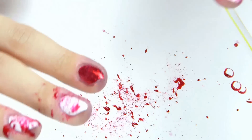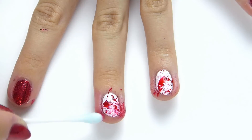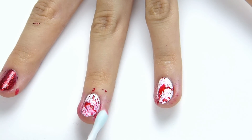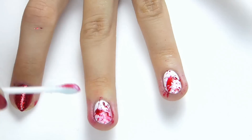Just make sure you put a bit of paper down underneath because it gets seriously messy, as you guys can see. Then you want to take some cotton buds or a bit of cotton wool and some nail varnish remover and just clean up the mess around your fingers.